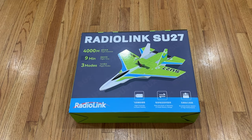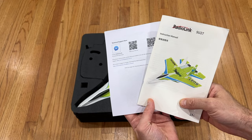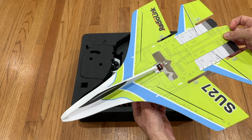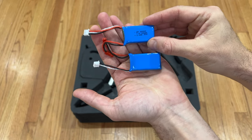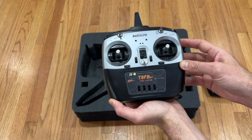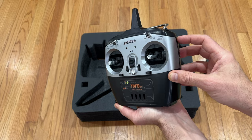In terms of packaging, inside the box you can find the user manual, the SU-27 RC airplane which comes mostly assembled, and two 600mAh 2S LiPo batteries. Since this is the ready-to-fly set, the Radiolink T8FB radio controller is included.